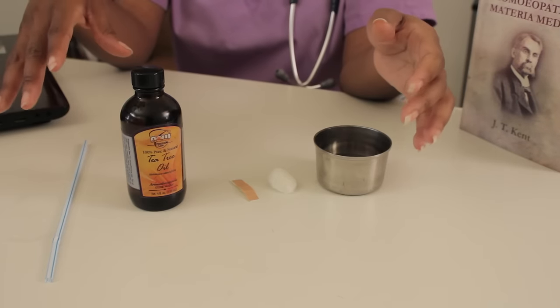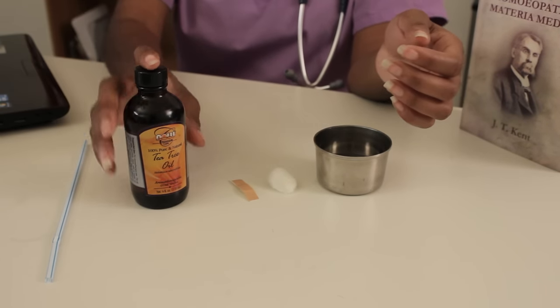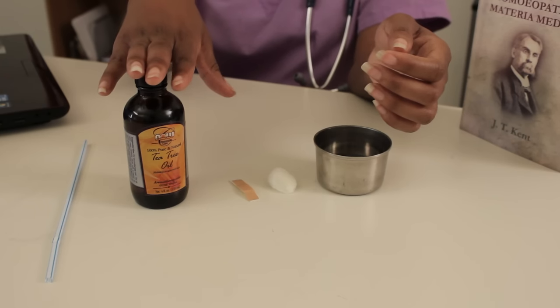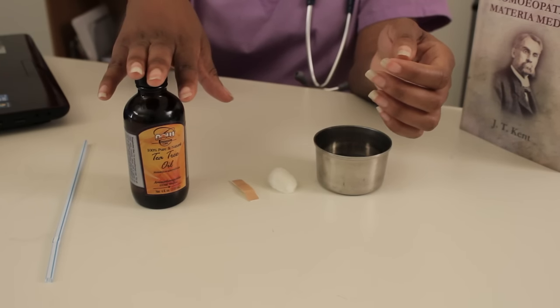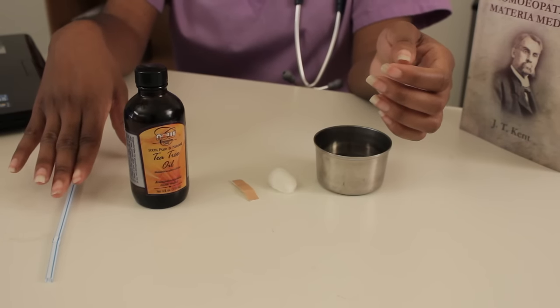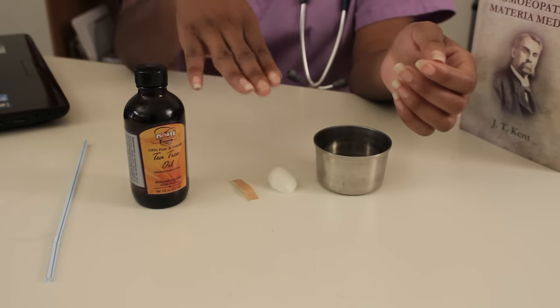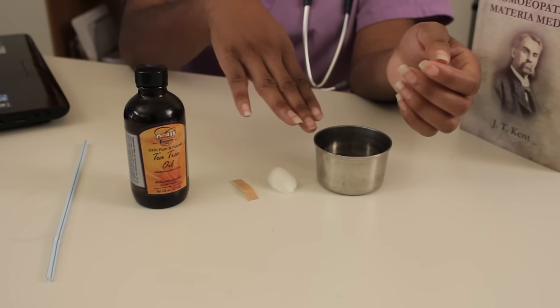So I'm going to go into the steps of a natural and easy way to remove the skin tag. Here is your essential kit that you need at home to complete this process. We have the tea tree oil, which we just mentioned, and it can be purchased in any natural food or vitamin store. We have a straw or you can use a dropper, whichever you have on hand, a band-aid, a cotton ball, and a little bit of water.